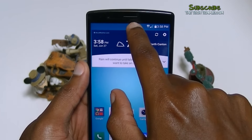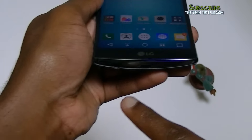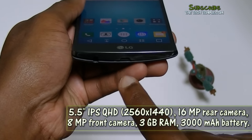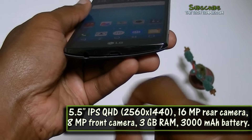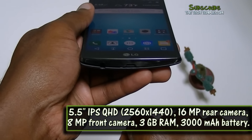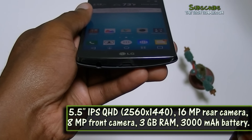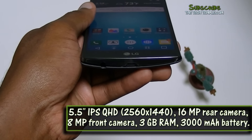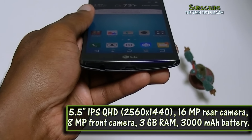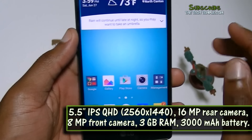We've got the earpiece and the microphones down here. We also have the USB port, which is nice. LG's charger has a surface texture on the top so you know which way is up, so you plug it in correctly — I always put it in upside down, so I appreciate that. And it also has a removable battery.